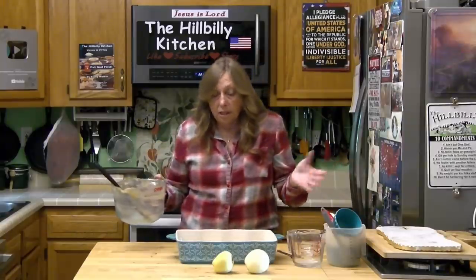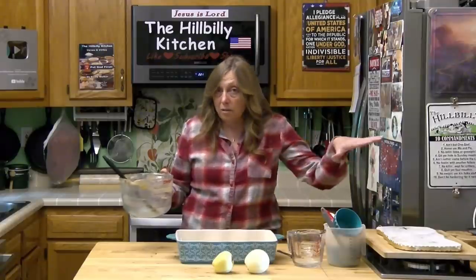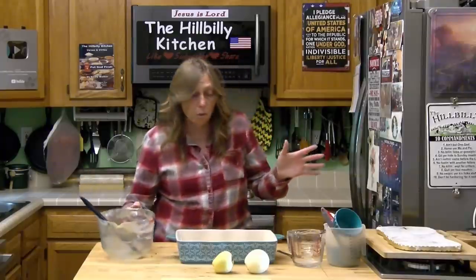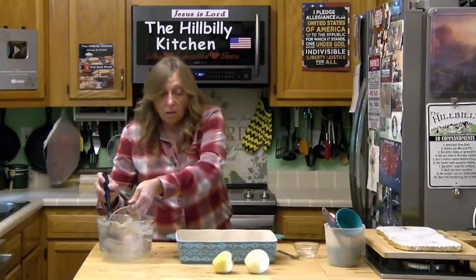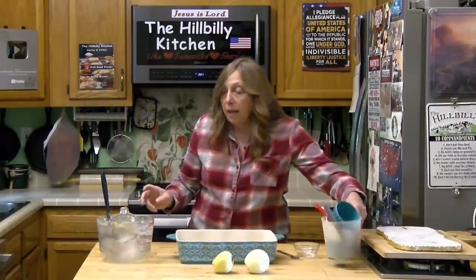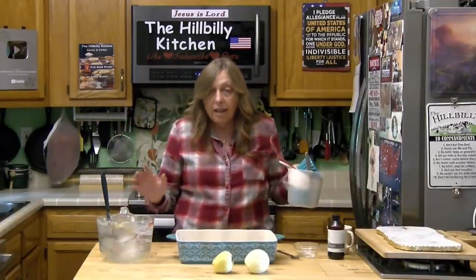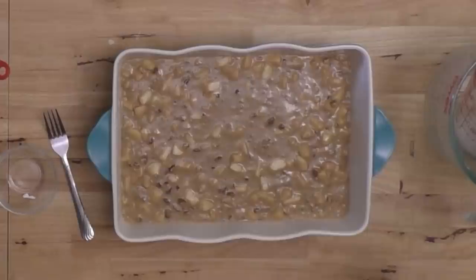If you're doing it for a Sunday dinner, maybe pick a decorative pan. If you're doing it to take somewhere, use one of your metal pans with a lid on it — those work really good. Anyway, that's all there is to mixing it up. We're going to put it in a preheated 350-degree oven and bake it anywhere from 45 to 55 minutes until it's done — bouncy, and the toothpick or cake tester comes out clean.